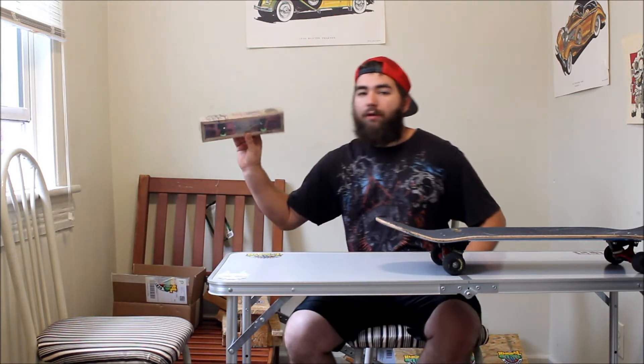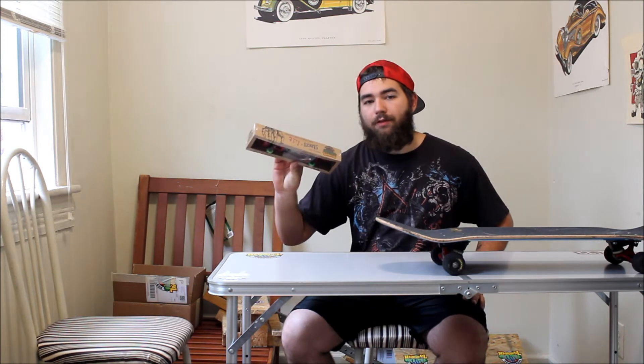My channel is almost entirely about progression. I also do a lot of handboarding because I am sponsored by Hangnail Handboards. So if you guys are interested in that, definitely subscribe.